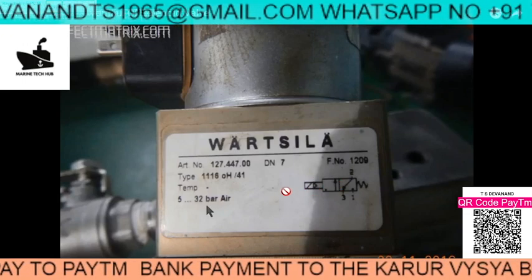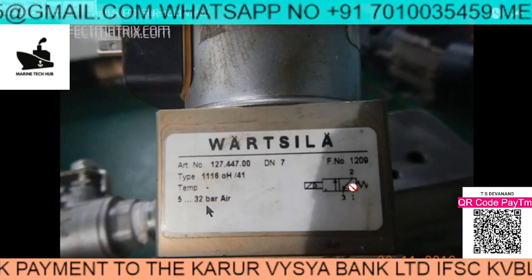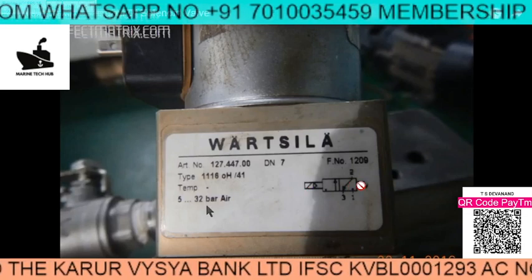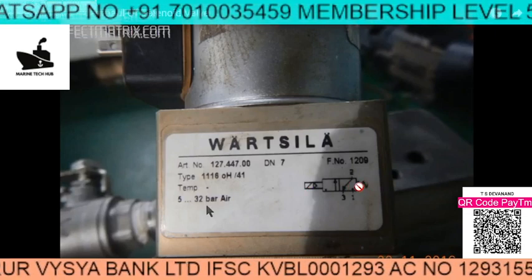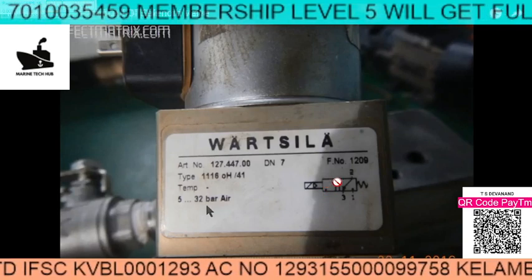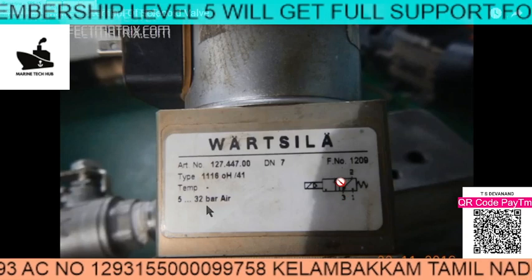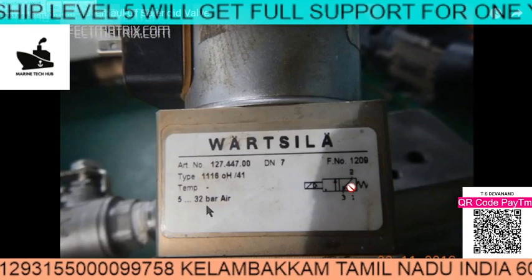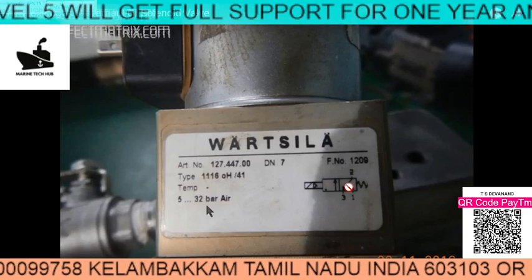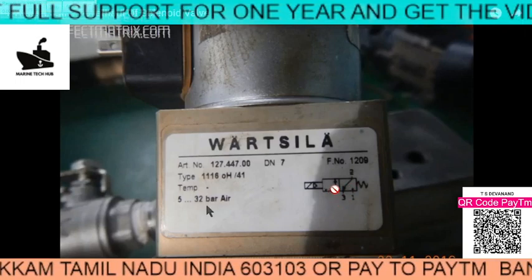When the signal comes, the magnetic coil will activate and the block will be pushed to this position. When the signal is not there, the spring will push it back to keep it in this position. We have two blocks here, so this is called two position. This is the two position, three way solenoid valve.